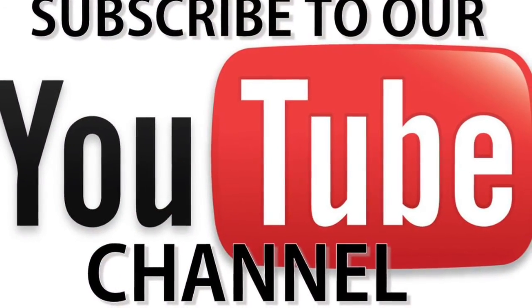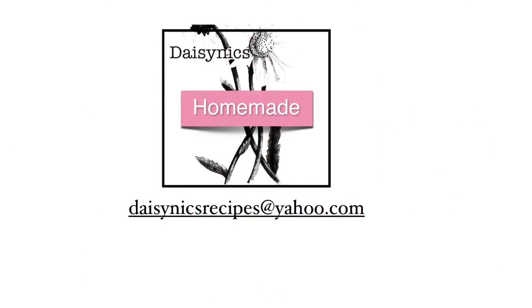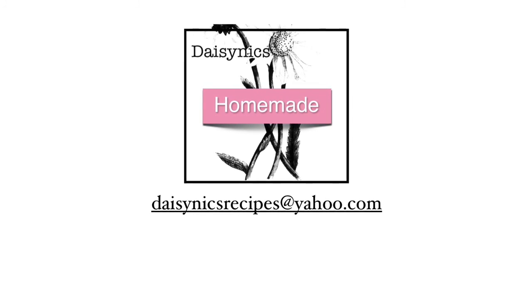Please subscribe to my channel for more DIY videos. And if you have any questions, please email me at the address on screen. Thanks for watching!